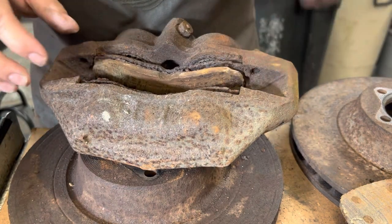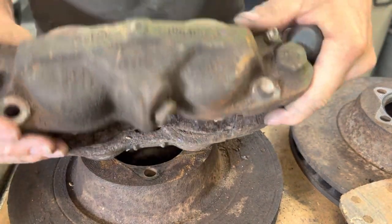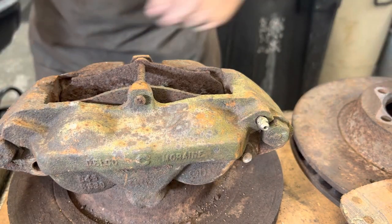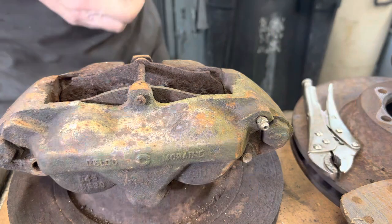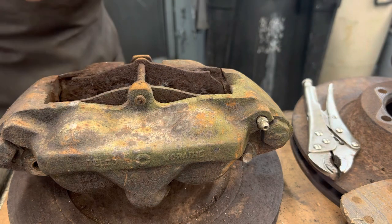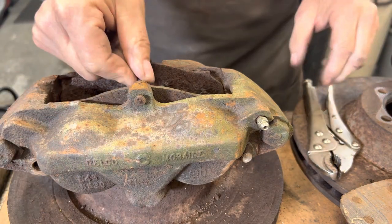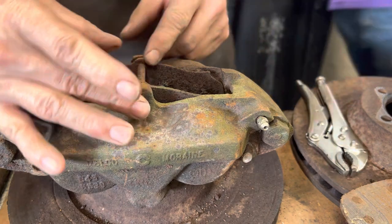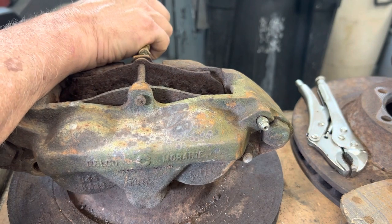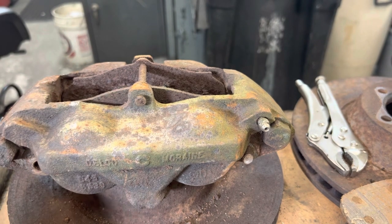The piston is actually moving, that's amazing. Let's see if I can get the pin to move. Right on the set. There's what's left of the cotter pin. I might try tapping on that.